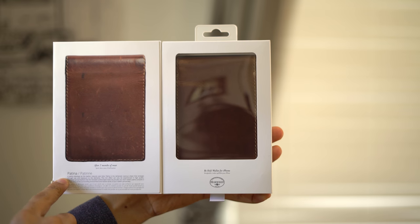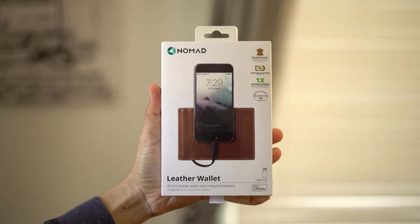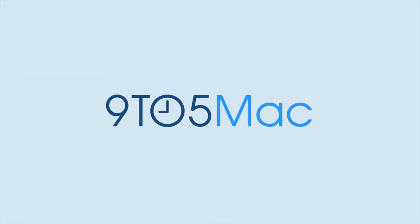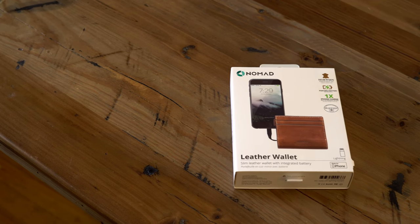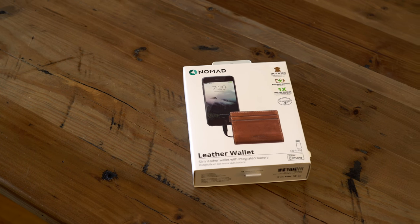A hands-on look at Nomad's leather wallets with integrated battery and lightning cable. Over the last week, I've been using this slim leather wallet from the folks over at Nomad.